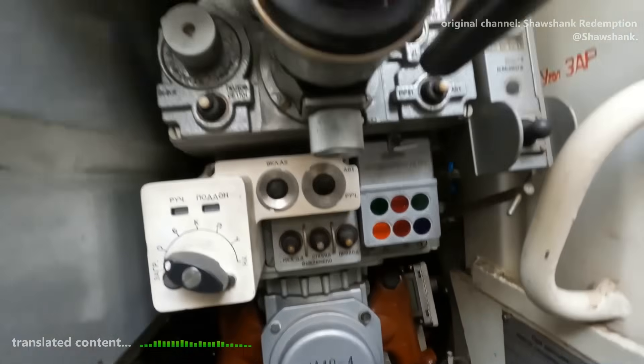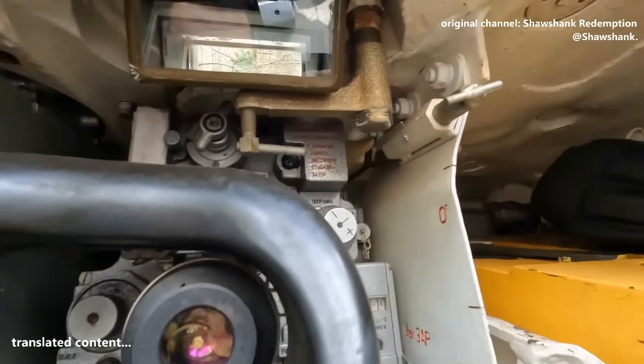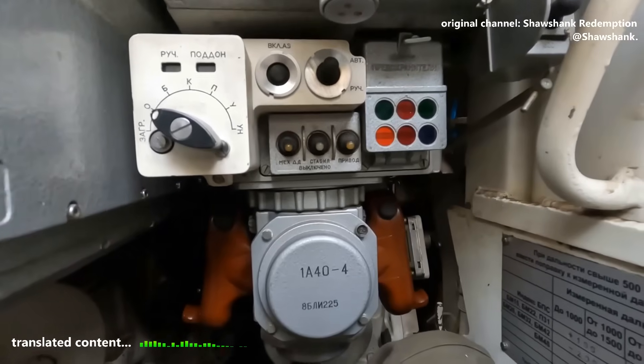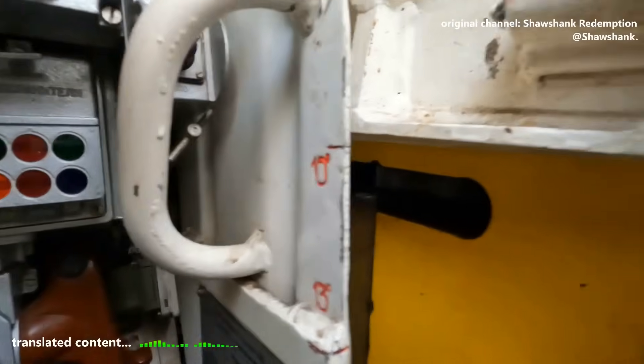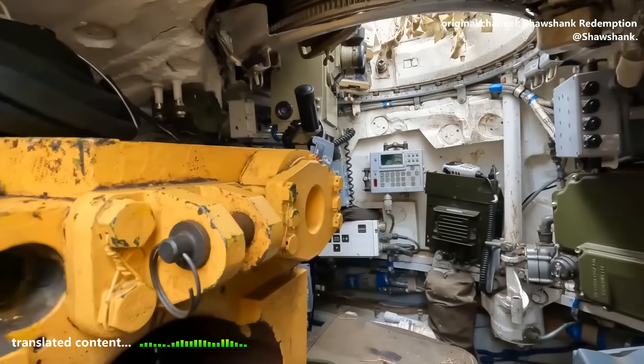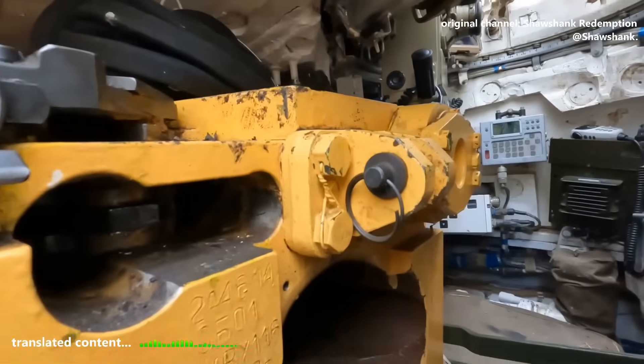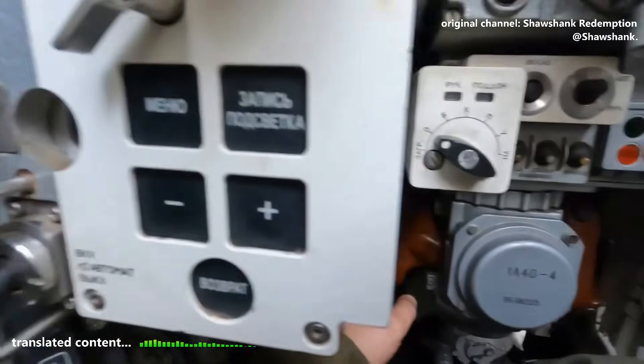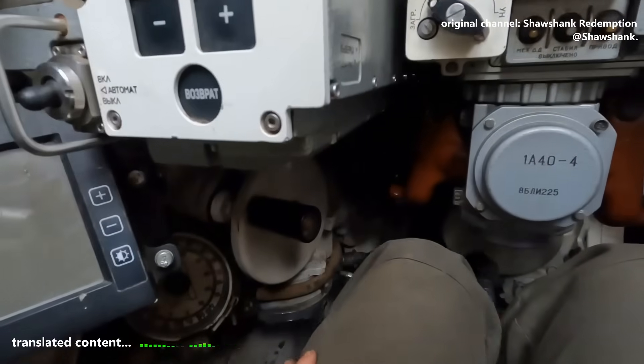Alright, this is a T-72B3 — could be the M version or maybe the 2016 model. The vehicle's in much better condition, almost brand new. You can still smell the fresh paint in here. The gun's in great shape too. Honestly, it's actually nice to sit inside when everything's this clean.